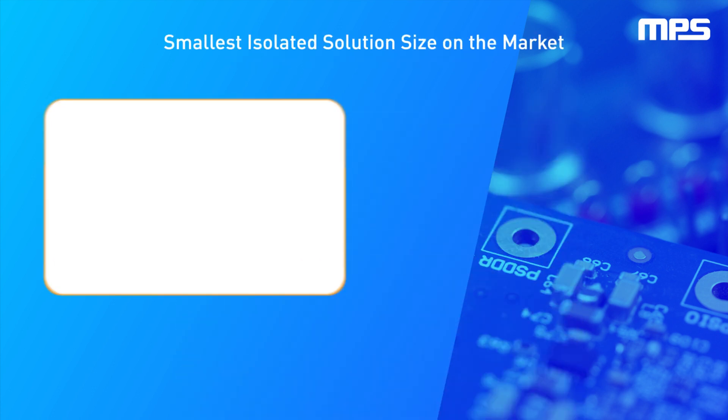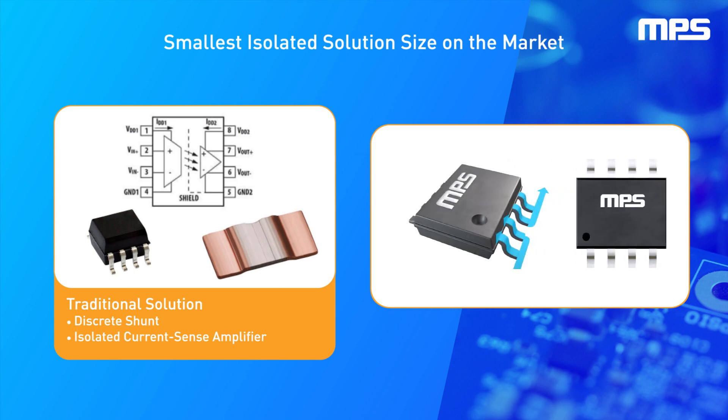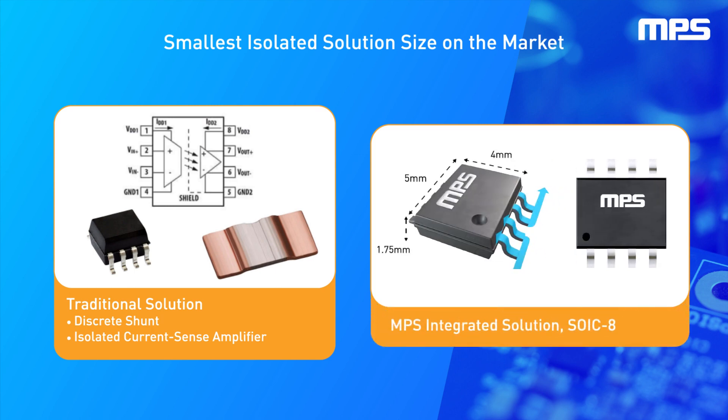This single IC sensor solution is highly integrated, requiring a minimal number of external components. It comes in an SOIC 8 package, making it the smallest isolated solution size on the market. The MCS1806 offers best-in-class performance in an SOIC 8 package, featuring 3 kV RMS minimum isolation and a working voltage of up to 500 V RMS.